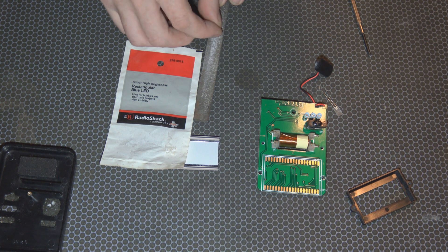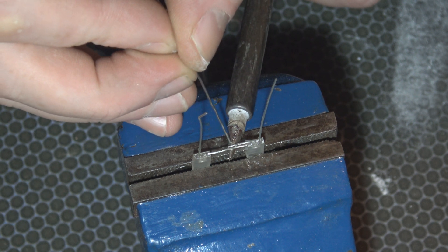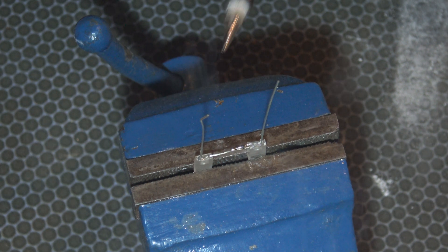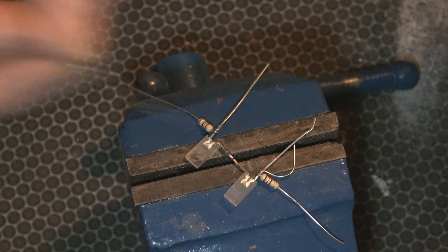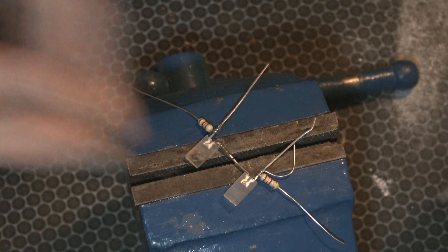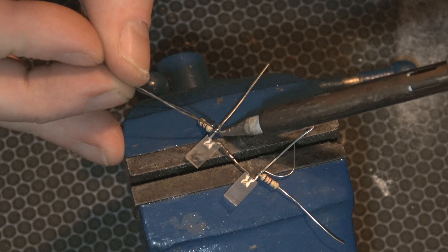I'm not going to show you the whole filing process. I'm not twisting the leads around each other at all because I want them to lie really flat, since I'm gonna put some insulation around them. Since I'm using two resistors, I'm soldering one on either side — you don't have to. If you're using just one, you can put it this side, that side, in the middle — a circuit does not care where you put it.